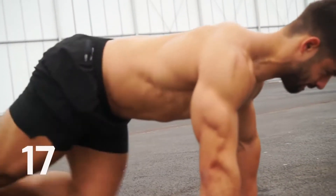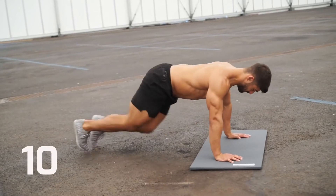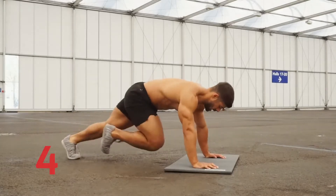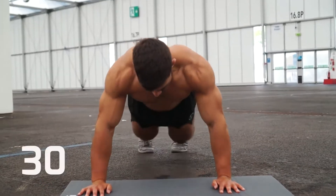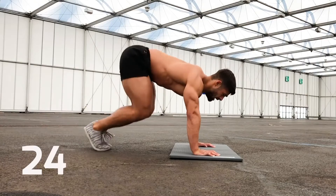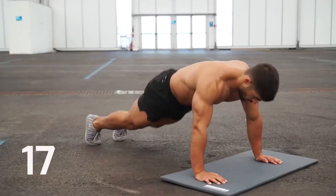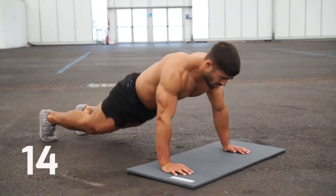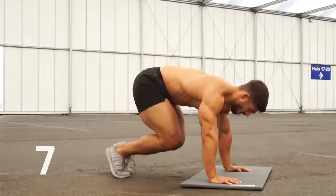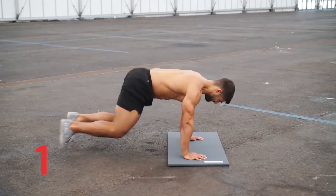Burning calories and shredding fat as we go. Five seconds — change to half burpees. And change. Deep breaths, this is getting tougher. Now, ready to change to standing lunges — in three, two, one. And change.